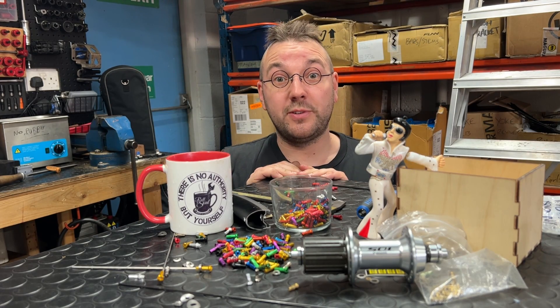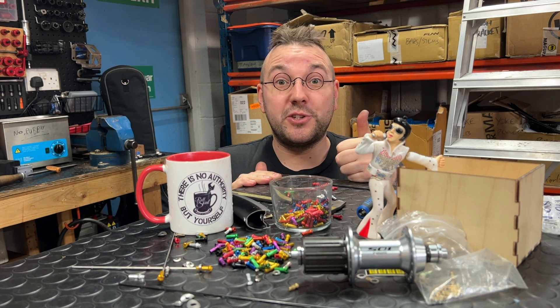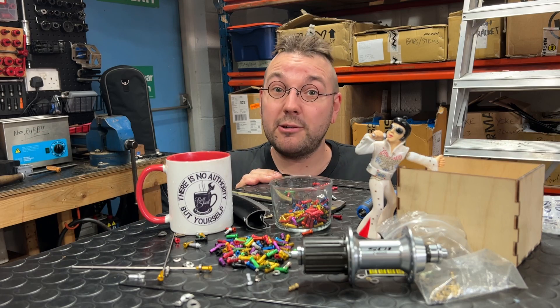Well, I sure hope you've enjoyed listening to me talk about nipples. It's been great. Thanks very much for tuning in. You coming here means an awful lot and I'll try getting a video out again soon. We'll see you next time.